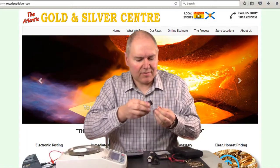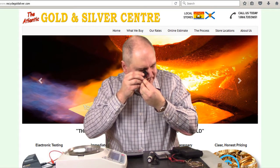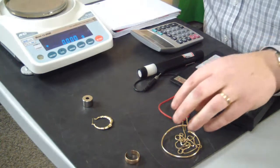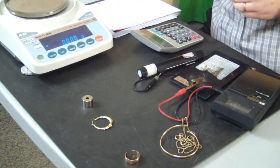And then we have one earring here. It's difficult to see the marks on earrings, but this one says 14 carat. So we've got two pieces marked 10 carat, one piece marked 14 carat, and one piece unknown.